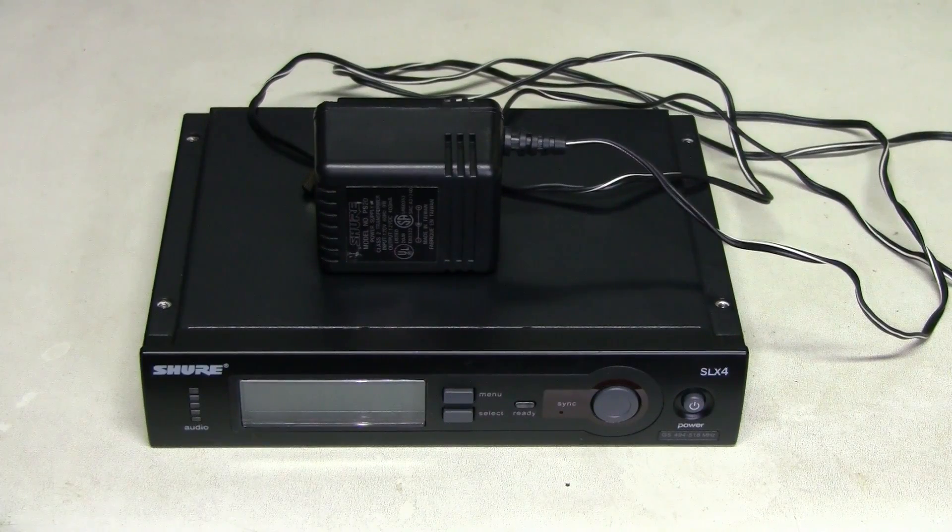First, let's see if this is because of the power supply or because of the receiver. There are two approaches we can use: first is to test the power supply, and second is to test the receiver with some other power supply. Let's explore the first approach.